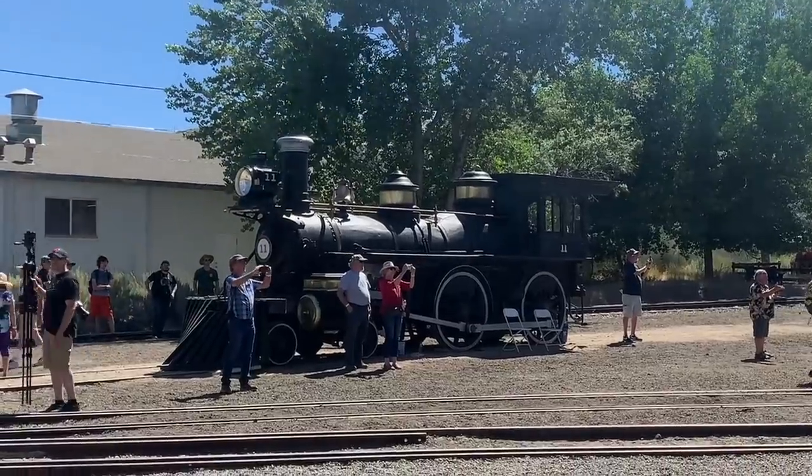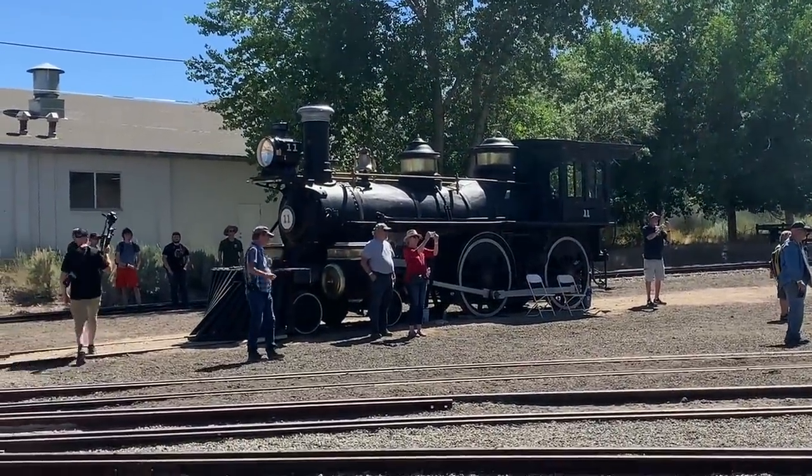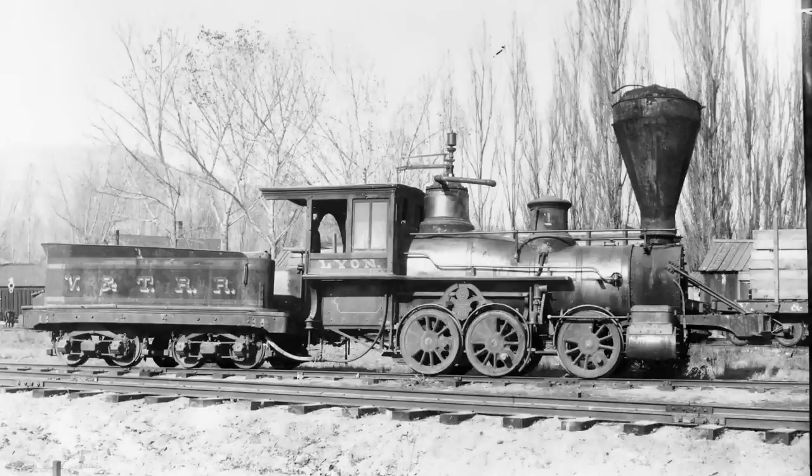After building the original 14 miles, the Virginia & Truckee added a line down to Reno, and engine number 11 was the first locomotive to travel down that line — hence they gave it the name Reno. It's going to be rebuilt by the Virginia & Truckee Railroad and operate again on the 14-mile track between Virginia City and Carson City. How cool is that? We've got to go back.